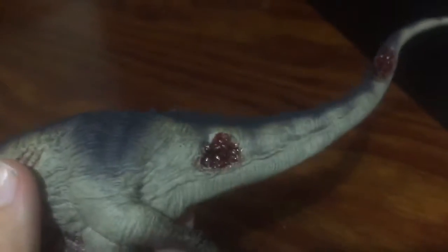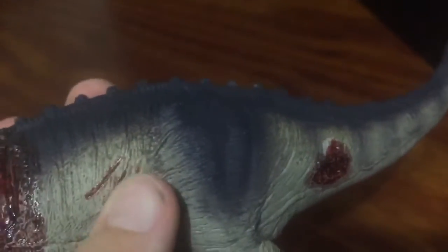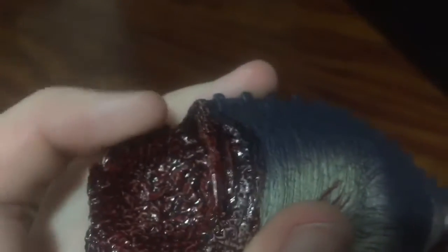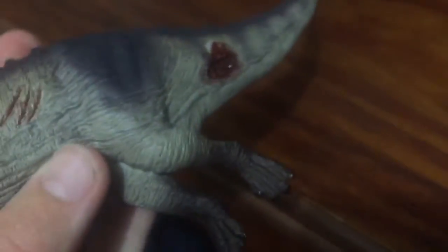So here we have the Tenontosaurus carcass. Really good detail on the inside — that's very gruesome if you want a closer look. You've got the bones where the rib cage would be, and a little bite mark from where the Deinonychus was, which I have not got yet.